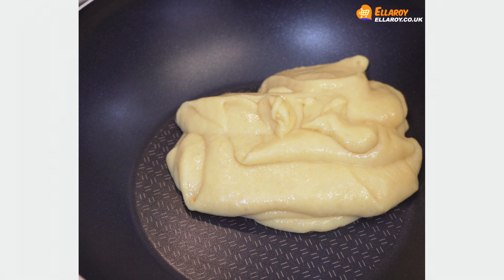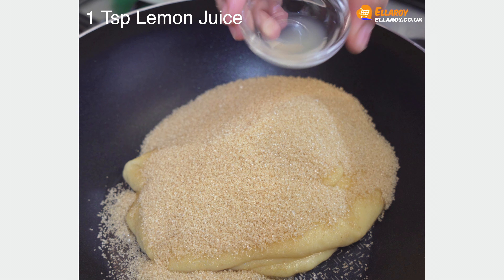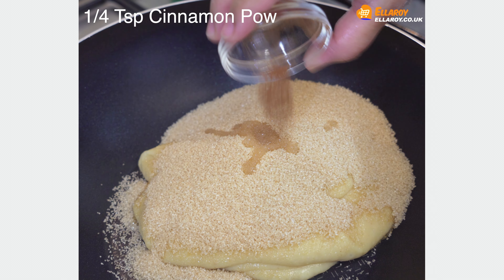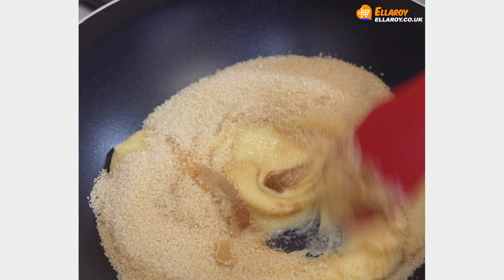In a pan, add the guava puree, sugar, lemon juice, cinnamon powder, salt and mix well.